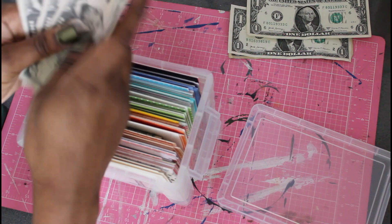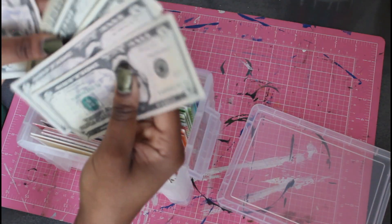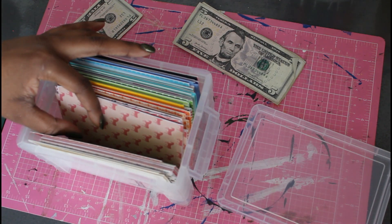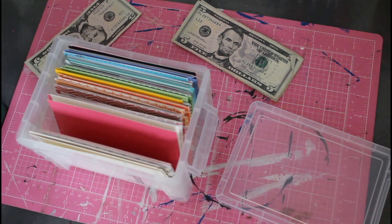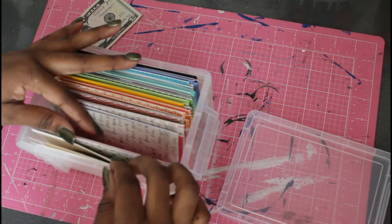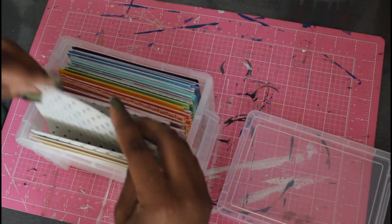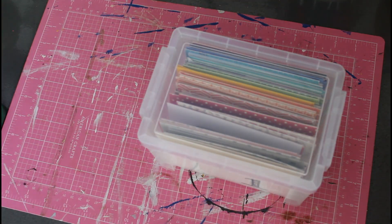Next up is my 100 envelope saving challenge — this helps you save around $1,000 to $1,010 in a year. If you search '100 envelope challenge' you'll see it all over the internet. So I had $18 to stuff: I put $13 in the 13 envelope and $5 in the five dollar envelope. And that concludes today's cash envelope stuffing video! Please comment, like, share, and subscribe, and I'll see you guys in the next one. Peace!